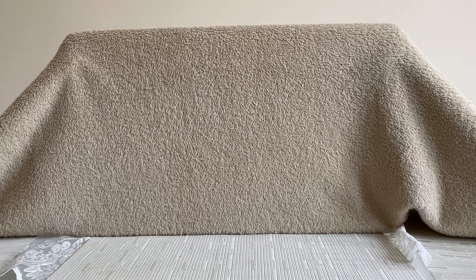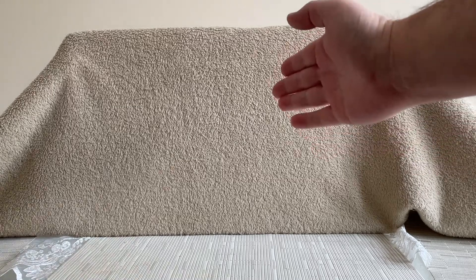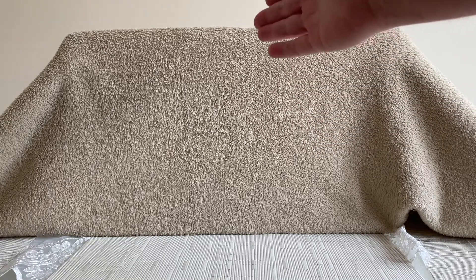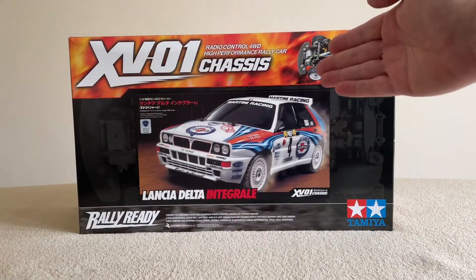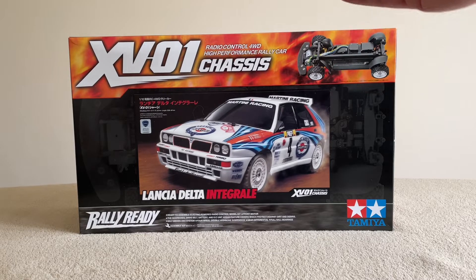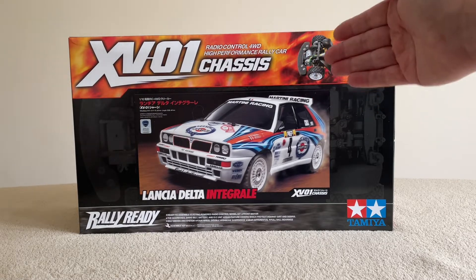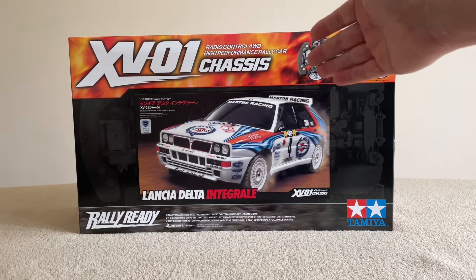Hello there and welcome to John Foster RC again. Today we are going to unveil my next build — this is courtesy of the fabulous RC Elf, you know who you are, thank you very much indeed. This is a lovely great model, always one that I wanted to have. The RC Elf has kindly bought me this — yes folks, this is the last of the build from the RC Elf donations: the fabulous XV-01 Lancia Delta Integrale. Wow, what a wonderful kit, what a wonderful gift.